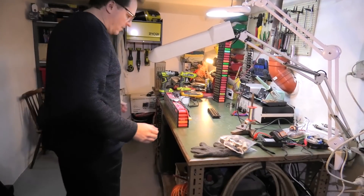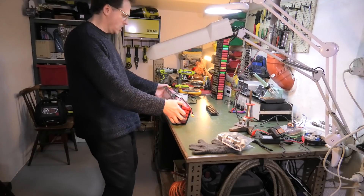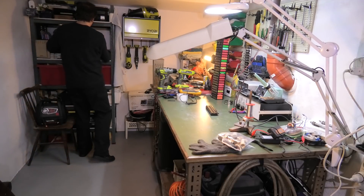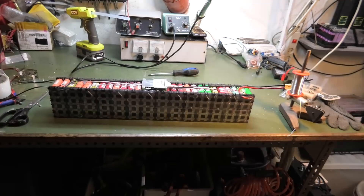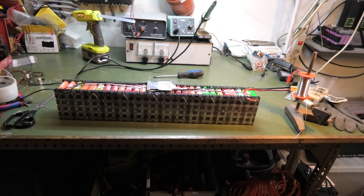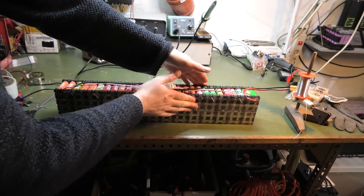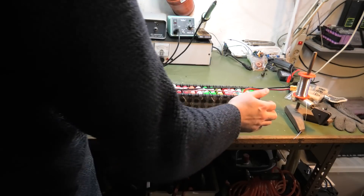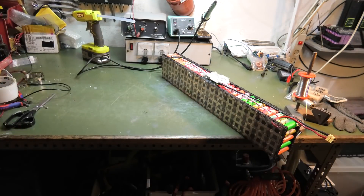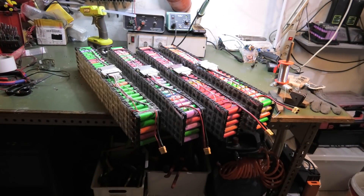A big moment — the BMS has been mounted and the battery is done. It can go on the shelf with the other two. I just need to finish the last one, which isn't far behind. There we go — the last battery is also done. Let's do a bit of a photo shoot with all four batteries on the table. That looks nice — let's do a thumbnail!